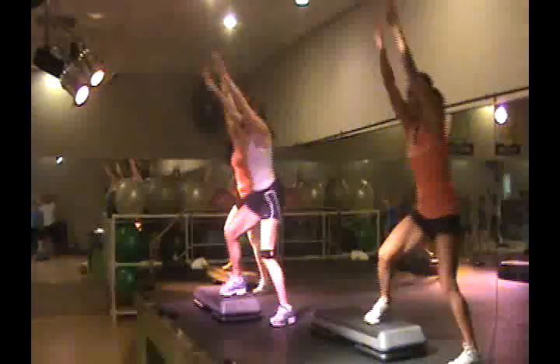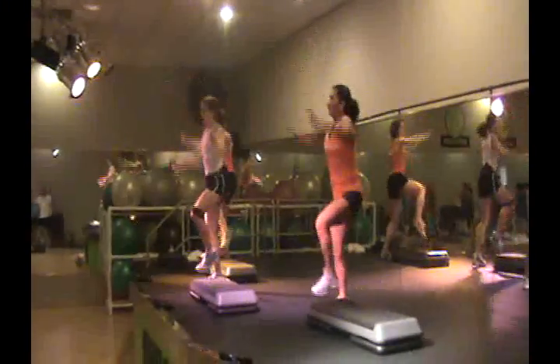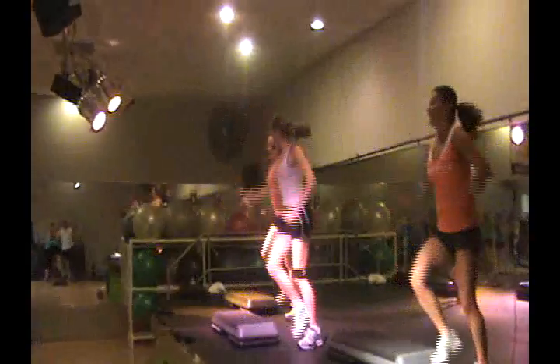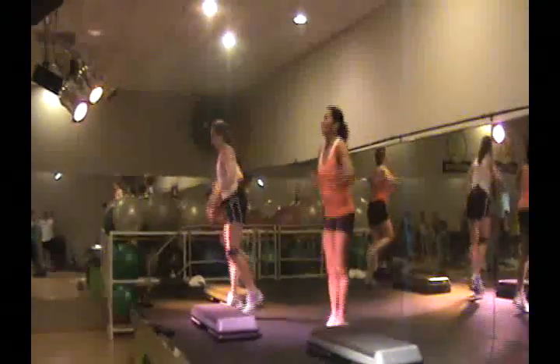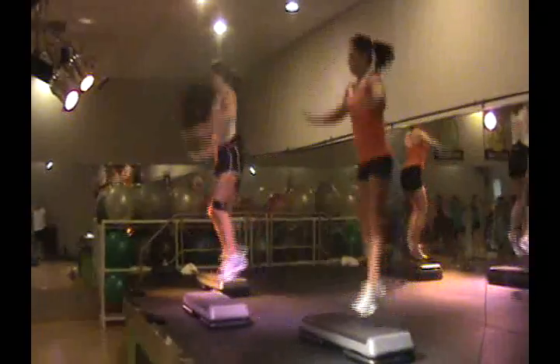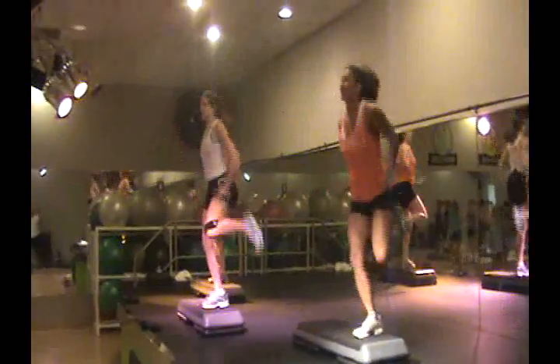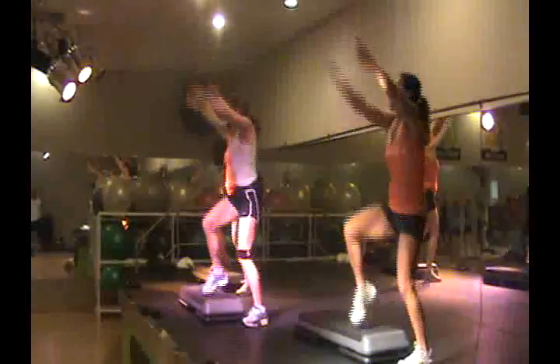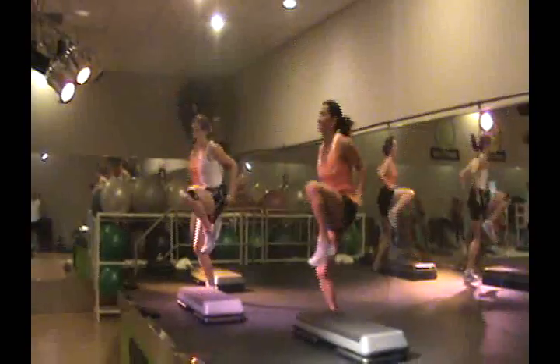Okay guys, when you use your arms you're going to burn a heck of a lot of calories. Don't stage it — use the work for you to get it. Shuffle across the top. Keep going, four more shuffles. 15 seconds — you take it, it is yours. Heels down, we lift. Come on, one inch.